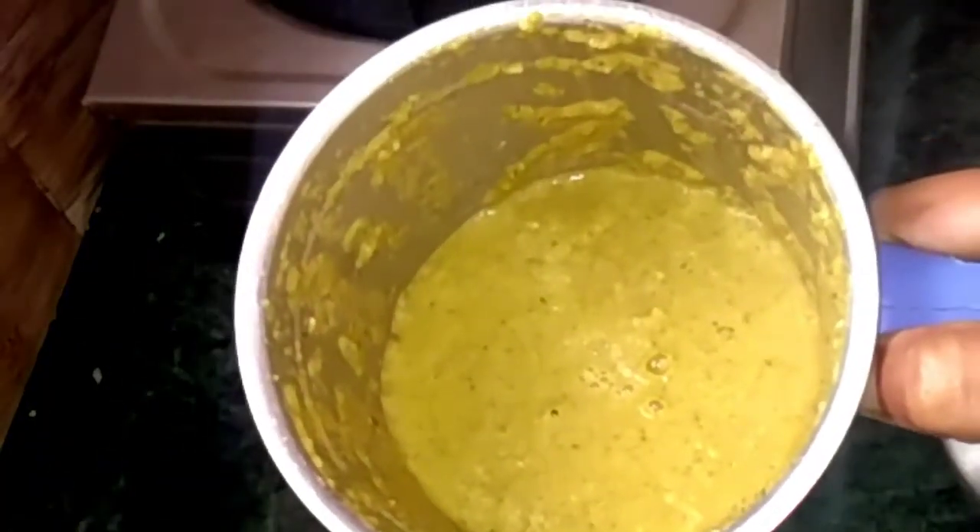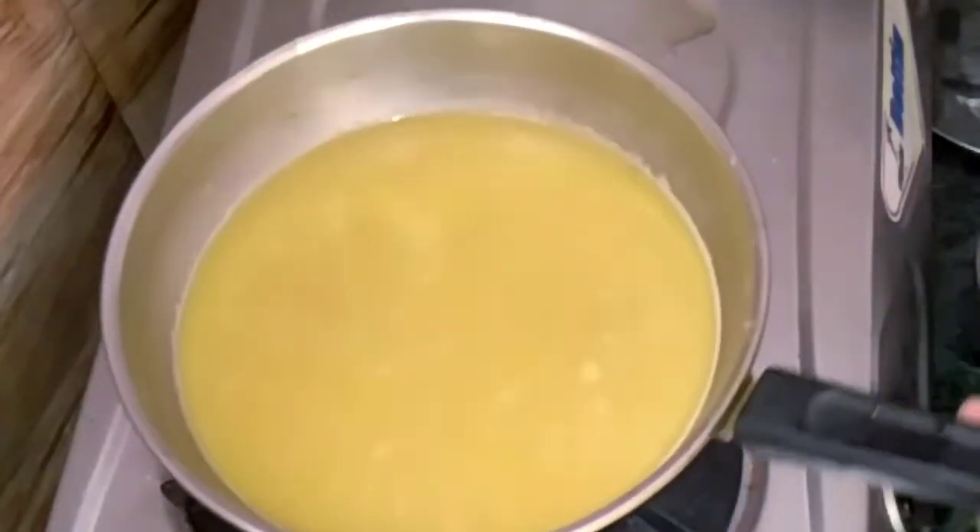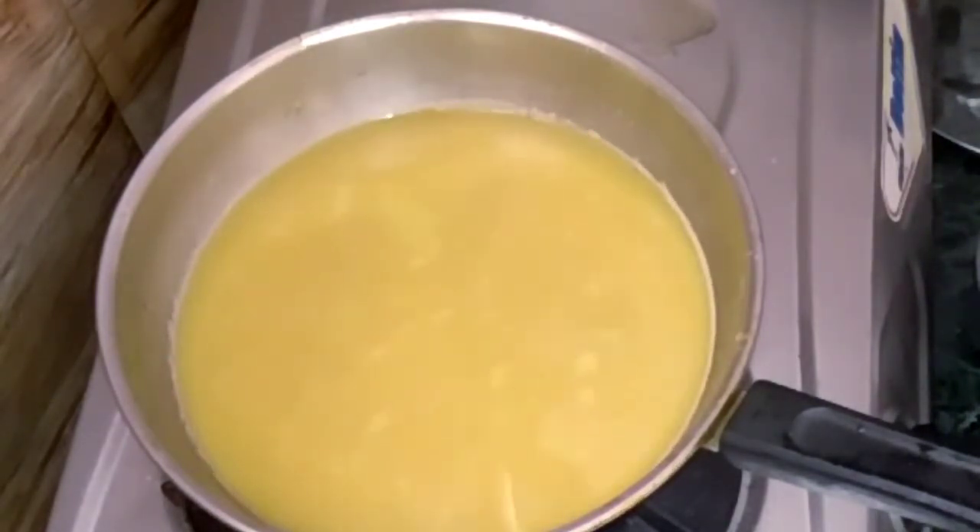Now we will add a nice chutney. We will use this as well. We will add a small spoon of thangas, a little bit of thangas. The barley is good. It is very tasty. You can add 1-3 spoon of ginger.